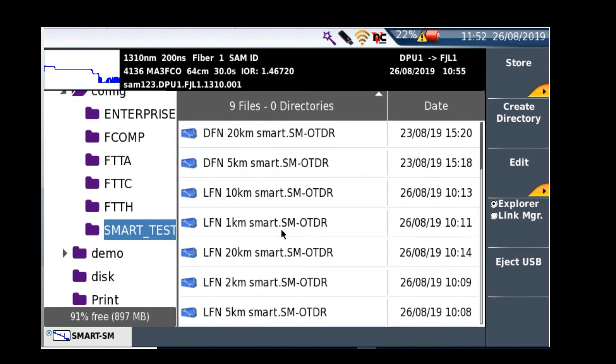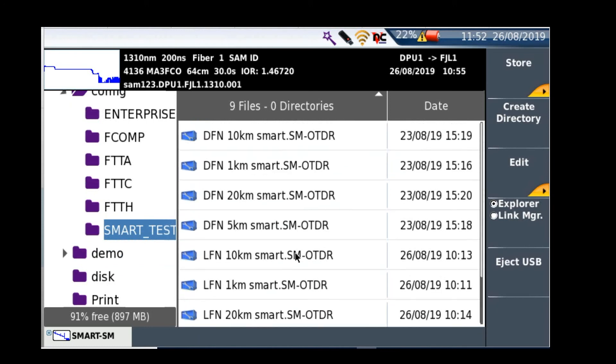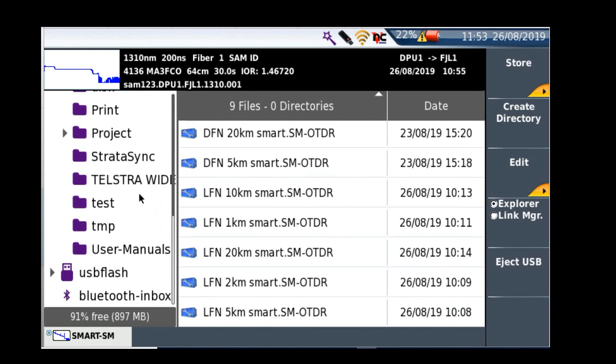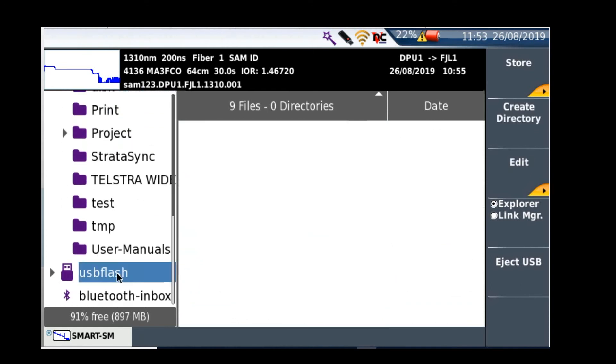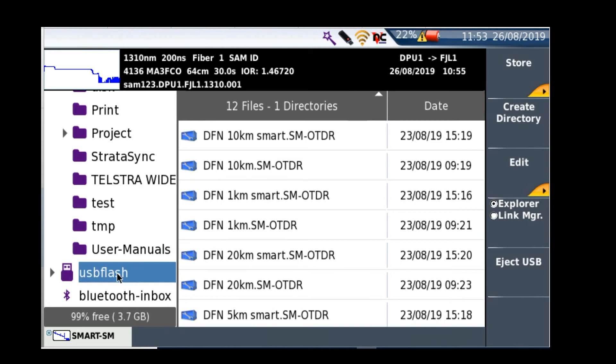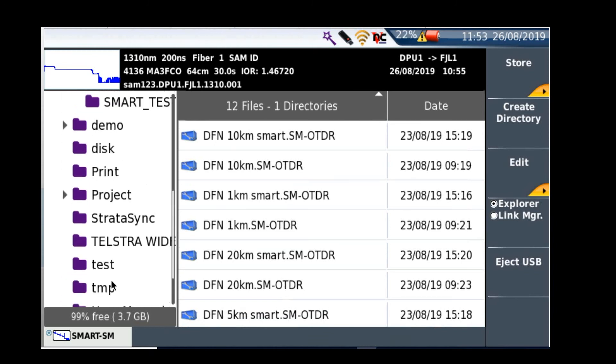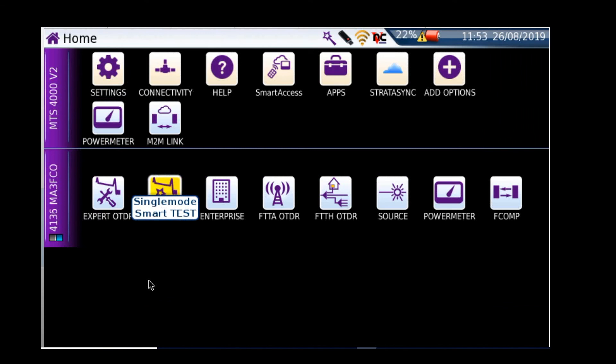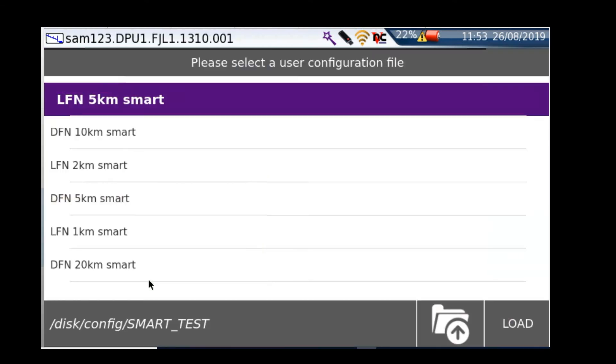We're going to start loading these up at TMG. If you don't have these already, you can contact our support line and we'll send them to you. Once you get the email, you'll just need to extract the files, put them onto a USB — they'll appear like this — then go into those files, select all, copy, and paste them into the config folder and you'll have them all ready to go.